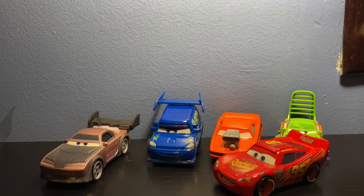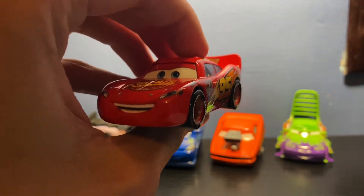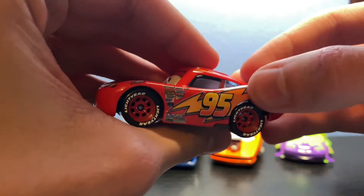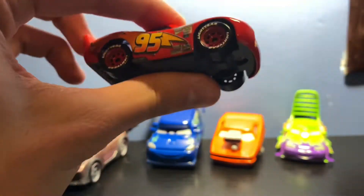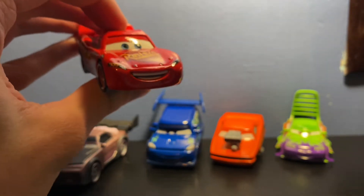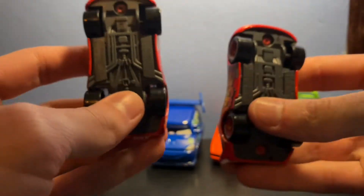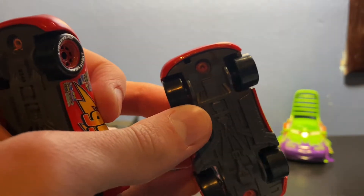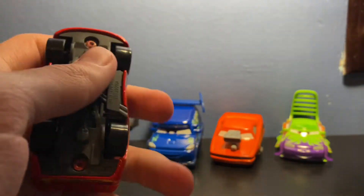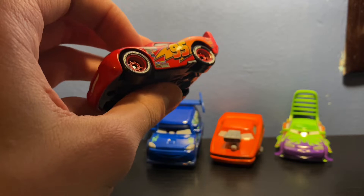Now that we have this pack opened up, let's take a look at the cars, starting with Lightning McQueen. This is your normal standard Cars 1 Lightning McQueen — got the nice lightning bolt on the side, 95, red rims, rookie stripe, everything normal. But there is actually something different from this McQueen and the normal 2022 release: there's no hook on this McQueen. On the new ones there's a new hook for the new Mater.